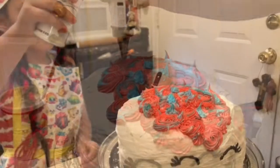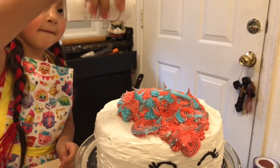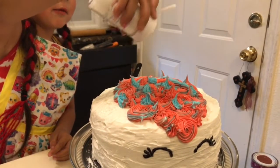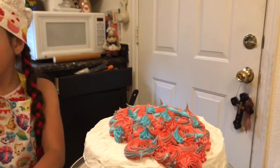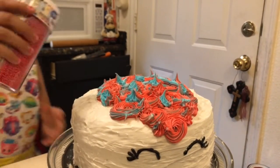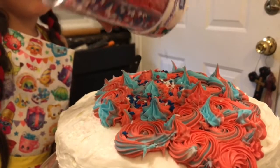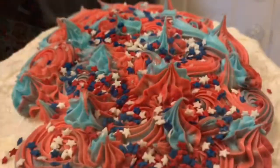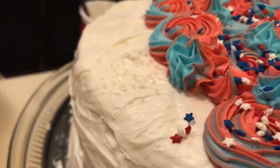Now Ava Bear is just gonna add some sprinkles to make it look like there's glitter in her hair — like she's flying in the sky with stars and glitter. There we go. Then get the USA stars ones and put those on there — do some stars in her hair. We got her hair all cute with little red, white, and blue stars and some glitter on there.